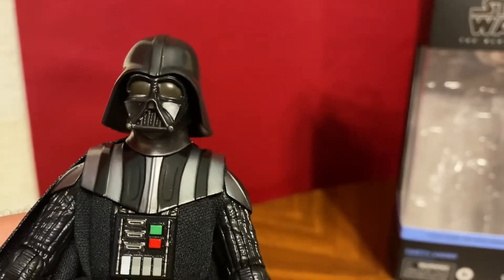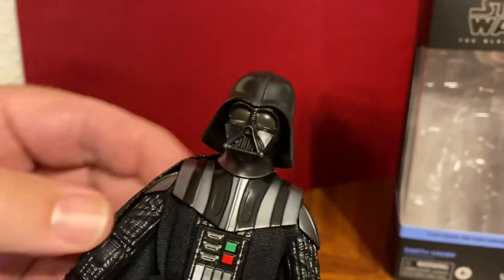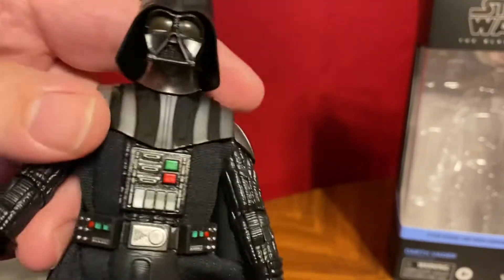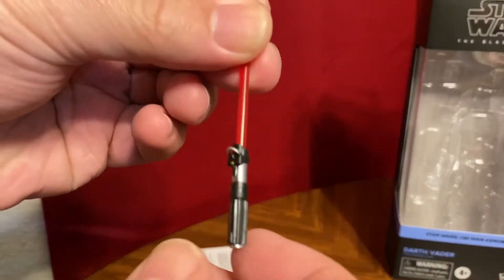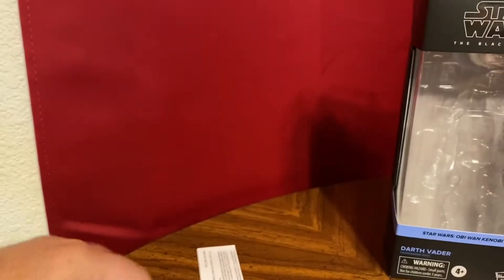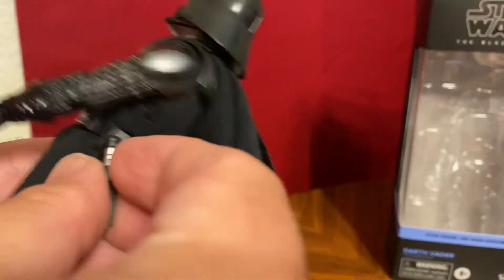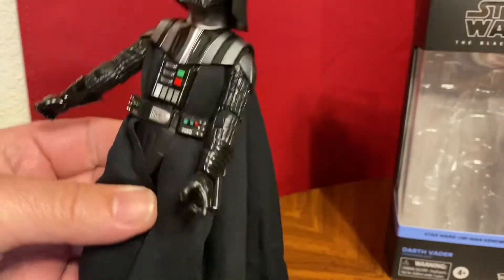Here is our Darth Vader figure. It's got a great head and great helmet. You'll notice there's no chain — we didn't really see the chain until Empire and Jedi. Robes are underneath the armor, which is accurate to the show. He does come with his lightsaber, and it looks like you can pop it off and put it on his belt — yes, there's a little loop for that.